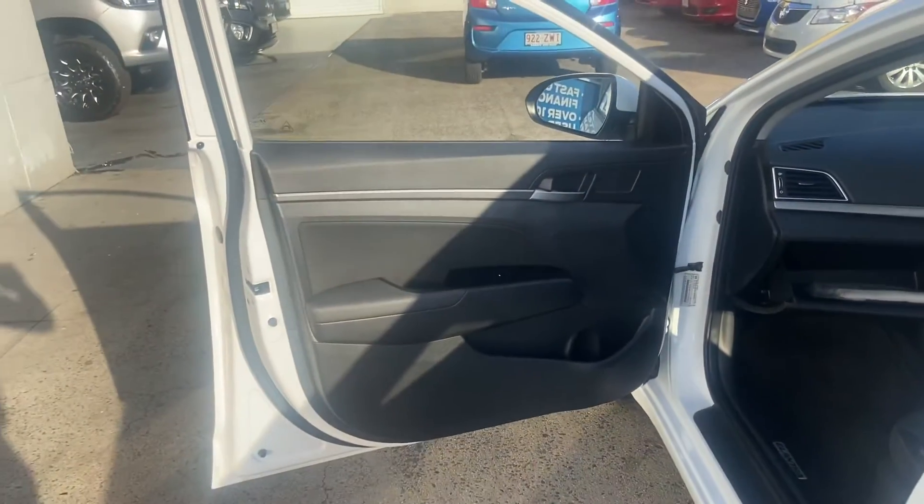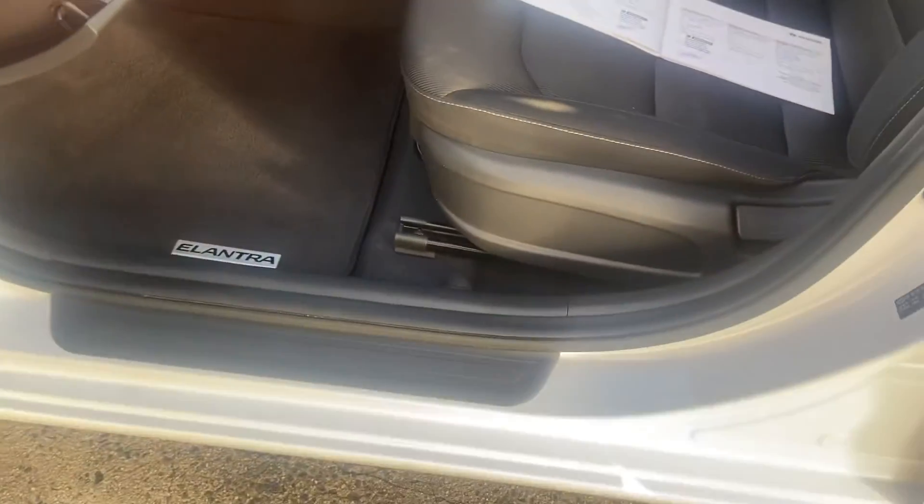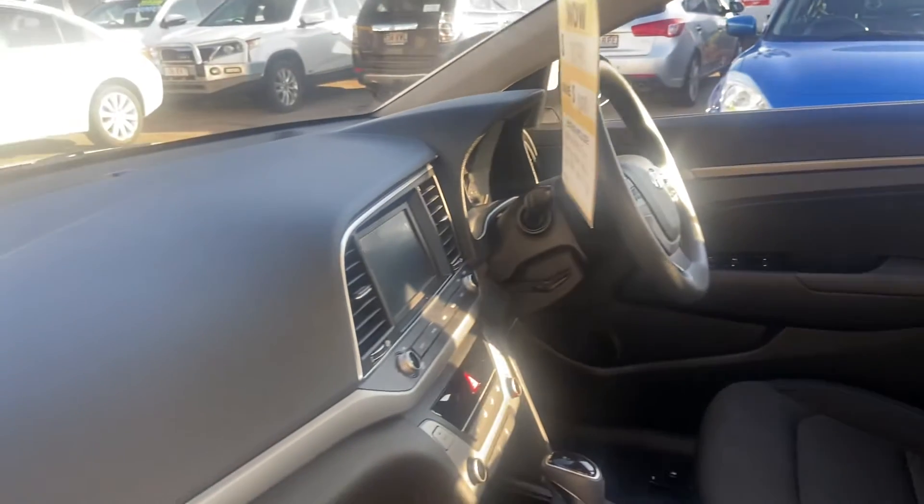Coming around and taking a look at the passenger side door trim. Coming inside the vehicle now and having a good look at the interior.